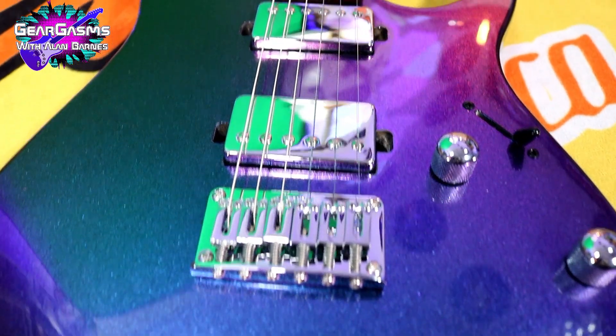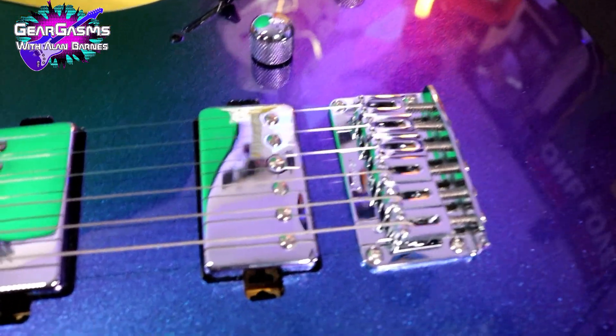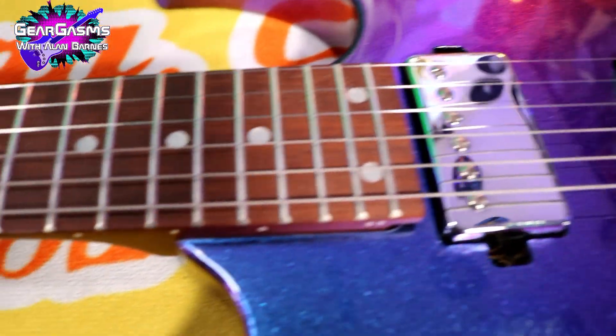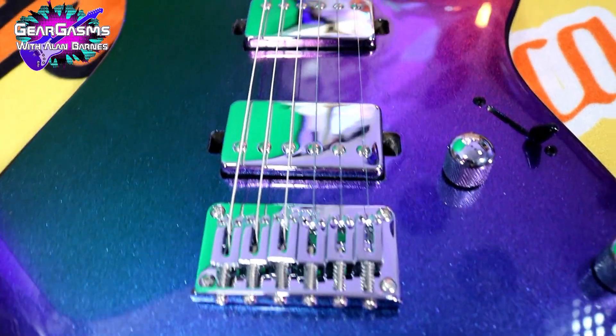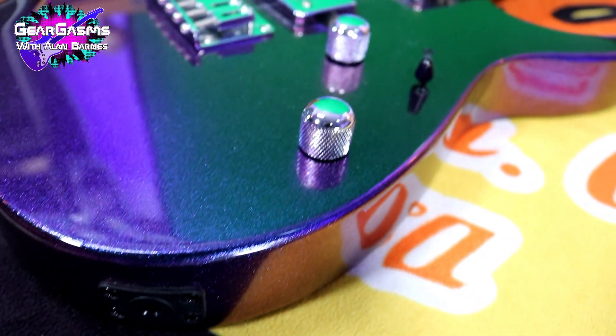Just a regular Godot style, strat style fixed bridge, string through body, of course. Ibanez Classic Elite Humbuckers — these have ceramic magnets, they're pretty hot. One volume, one tone, five-way switch. The output jack is pretty unique — it's all one piece, molded plastic. So enough of me talking, let's plug this thing in and hear how it sounds.